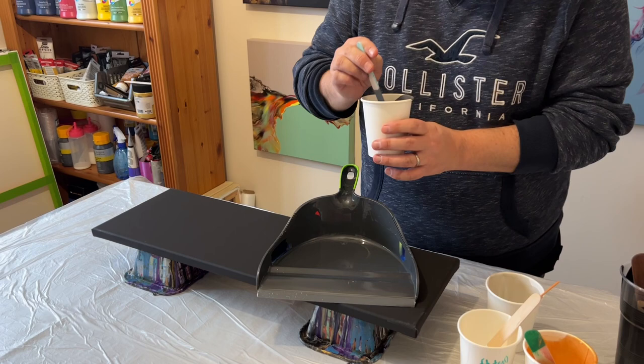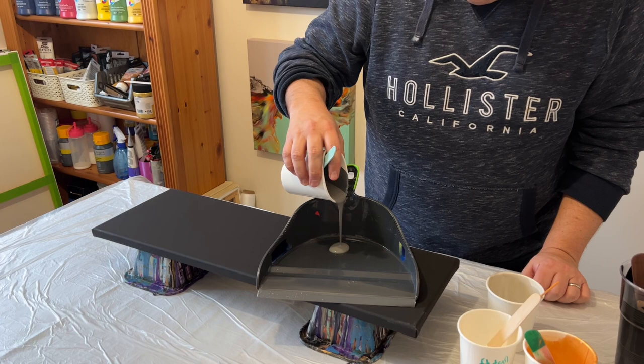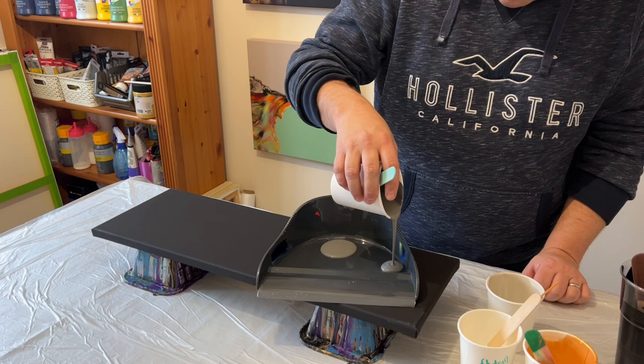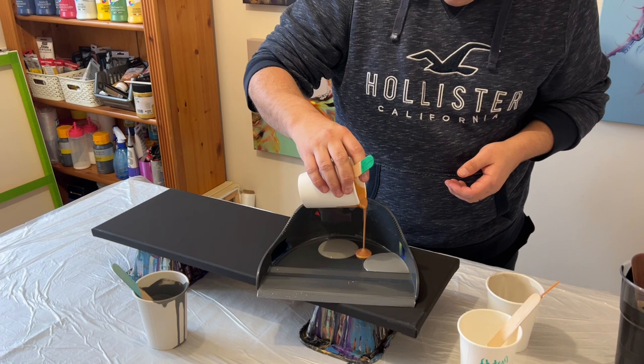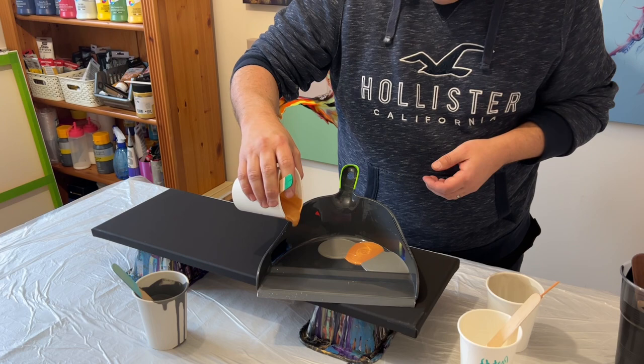Hi everyone, thank you so much for joining me today. I'm going to do something a little bit different — I'm going to use a dustpan and puddle my paints in it, swipe within the dustpan, and then use the liquid paint I've got in the dustpan and pour it over a canvas. So I'm going to puddle those paints now.